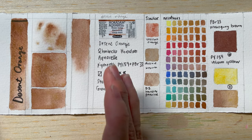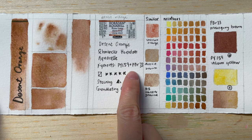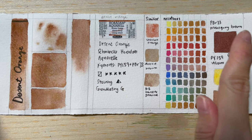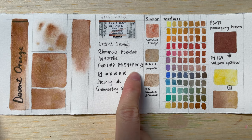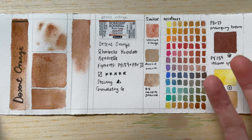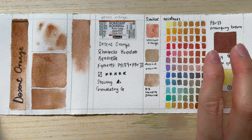We start with the color Desert Orange. This color is made of two pigments: PY159 and PBR33. PY159 is something we already know — the Volcano Yellow that I reviewed several months or weeks back. And then PBR33 is Mahogany Brown. It's a unique brown color that Schminke has; not many other brands have it. It's a kind of opaque but granulating brown color, which is also used in many of the supergranulating colors.